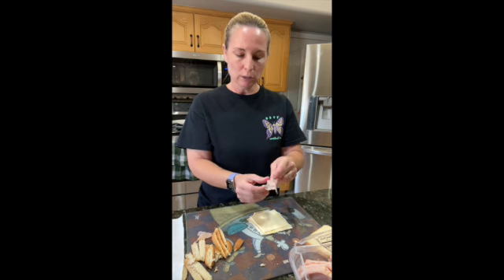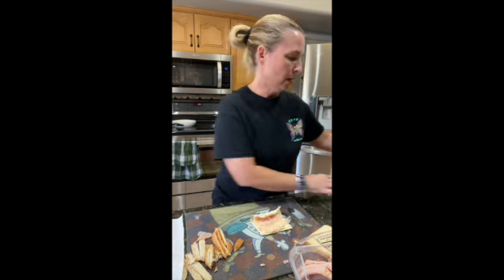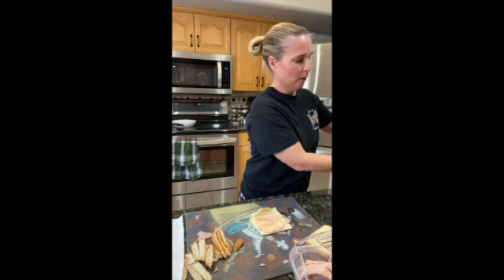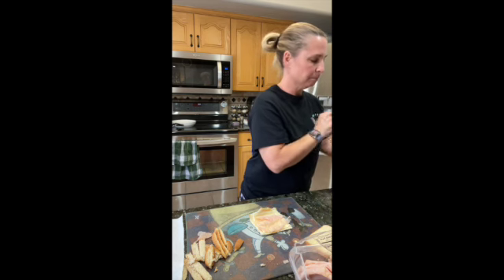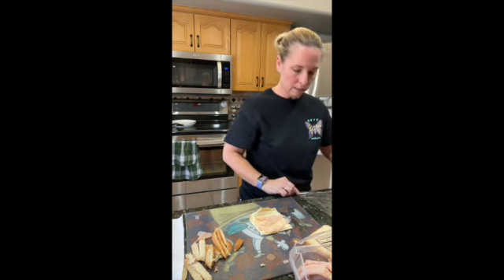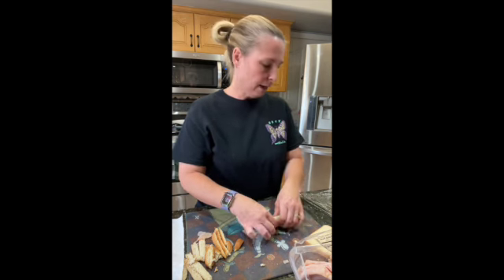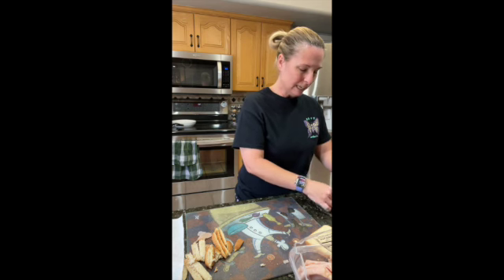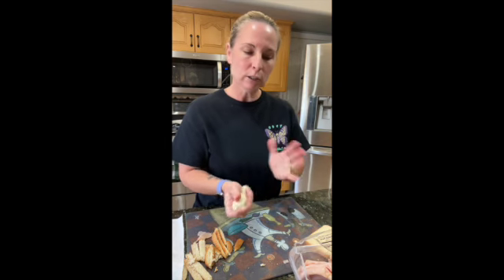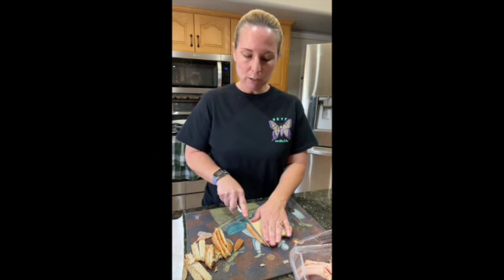They are small — we'll show you when they're done — but they fill you up. Don't think you have to make more just because they're small. I promise you, you'll be full and you don't want to waste them. Also, if you make more than you're eating that day, you can refrigerate them and warm them back up in the oven at about 375 to 400 degrees for 8 to 10 minutes.